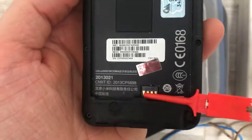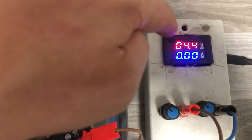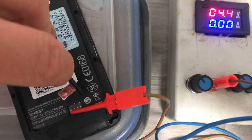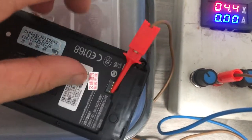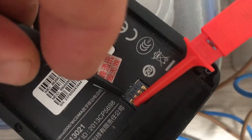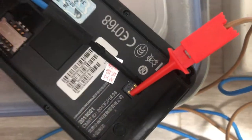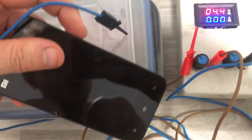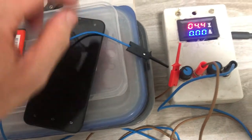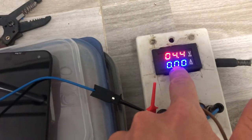Just connect with the two alligator clips and start the phone. You have to adjust the voltage for a typical lithium battery. Usually the center is positive and the edge is negative — that's the most typical case. After you connect, press the power button and wait for it to start.